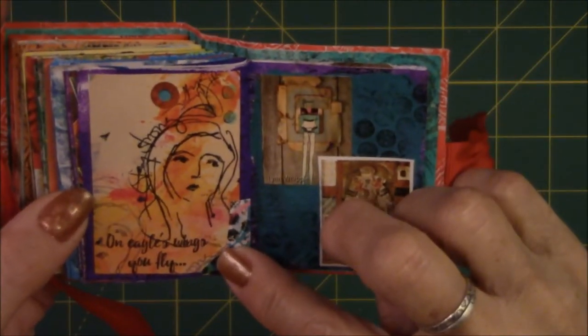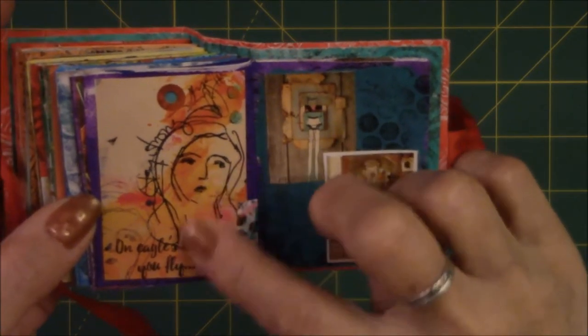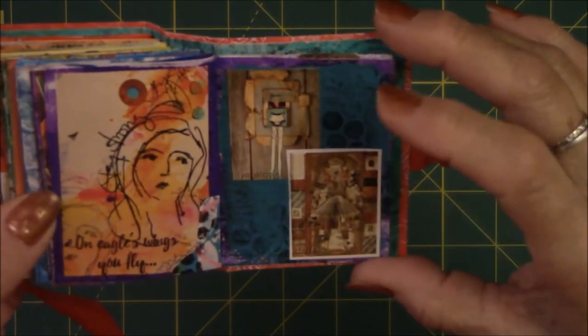Art journaling magazine. 'On eagle's wings you fly' — I loved it, I thought it was really nice. And these are more images from the back of an art journaling magazine.